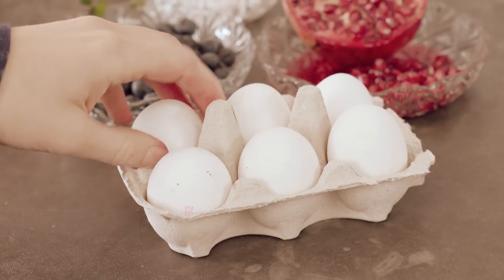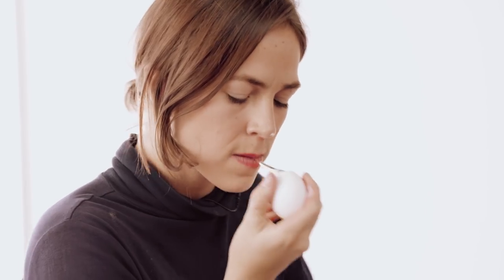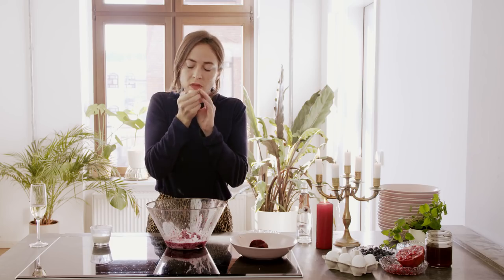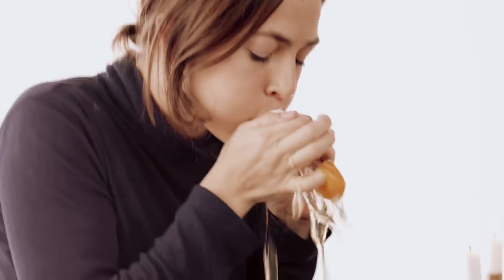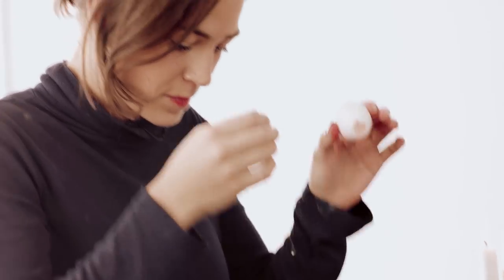I recently devised a rather innovative plan for preparing eggs with the mouth. What I'm going to do is bite off either end of the egg and, like a reverse vacuum, simply blow it out. Do be careful not to chip a tooth, because it really will ruin your mix. Bullseye.